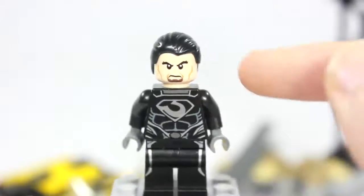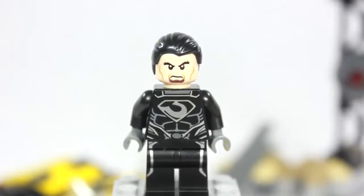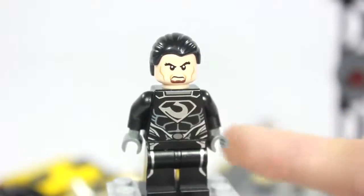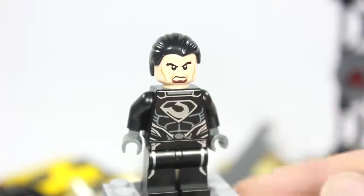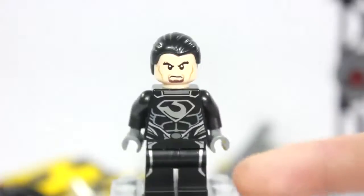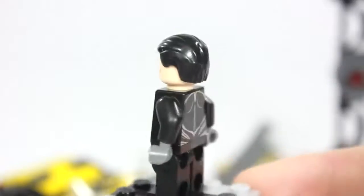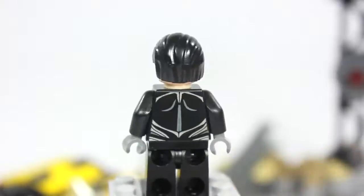Nothing has changed torso-wise — it still has a really nice torso design with the symbol, and it looks similar to Superman's since they are of the same descent. It goes down to the pants and overall looks very cool. You can still see where the cape is supposed to strap on to the front, but there's no cape. Superman has a cape; I don't understand why they couldn't have thrown in a cape for General Zod.